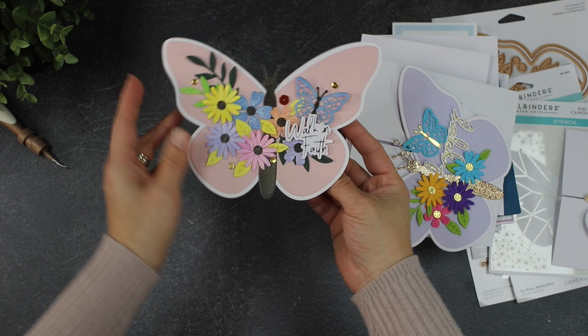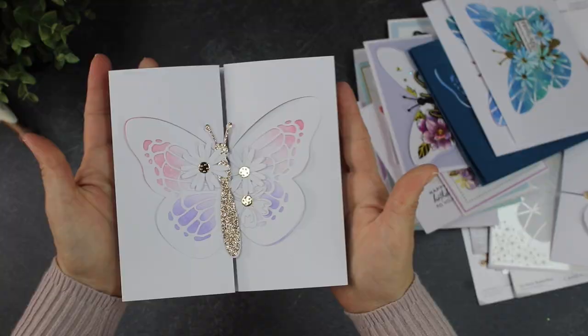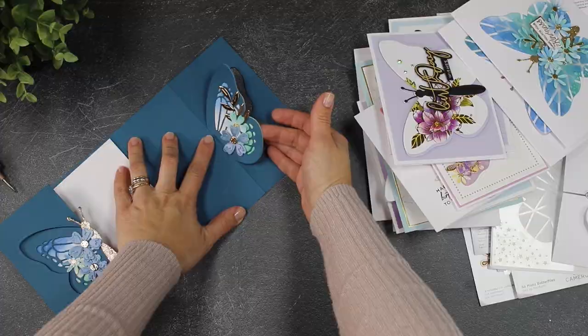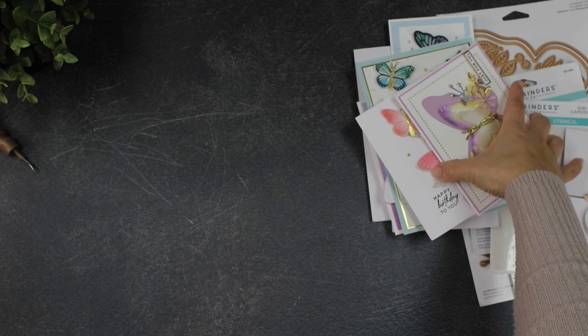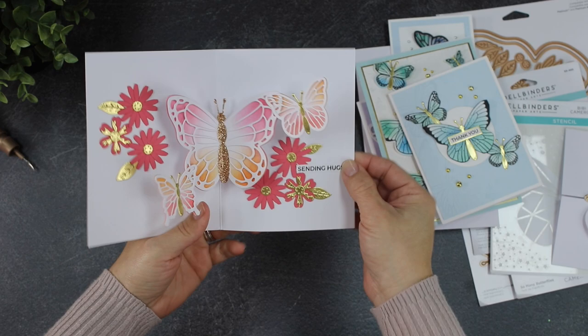I'm going to play some music and try to show you ideas and inspiration using this collection in the most effective way. This is a mix of some samples made eight months ago and some new ones. Make sure to check the links in the video description — I'm going to be creating a Pinterest board sharing all the ideas I can collect online from bloggers and myself, so you can have plenty of inspiration to get crafty with Bibi's Butterflies.